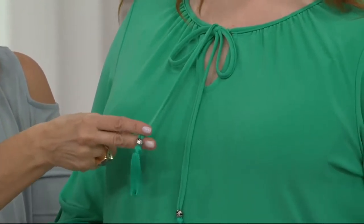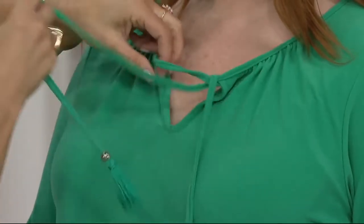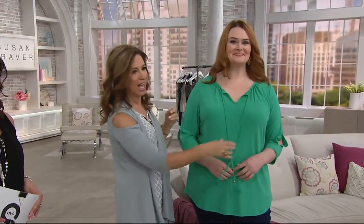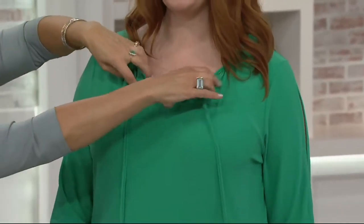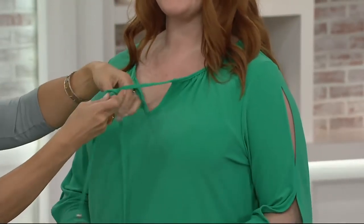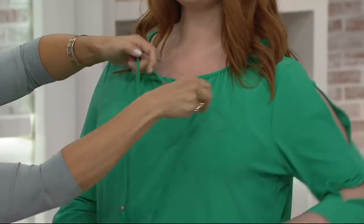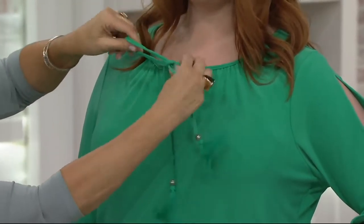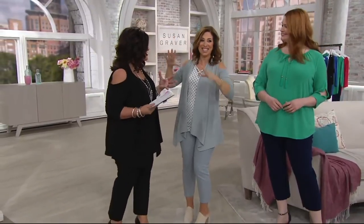You can see it with the bow, and sometimes I'll wear this just unbowed — let it hang and be kind of cool and chic. Dressing should be easy. You don't want to spend a fortune, but you want pieces that are going to wear well and that you'll literally have forever. That's the beauty of liquid knit. But this is textured liquid knit — it's like liquid knit on steroids.